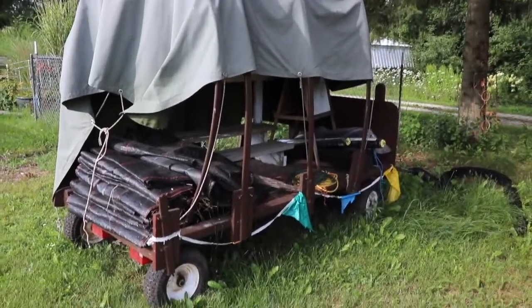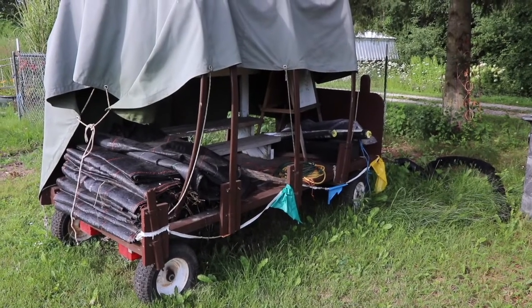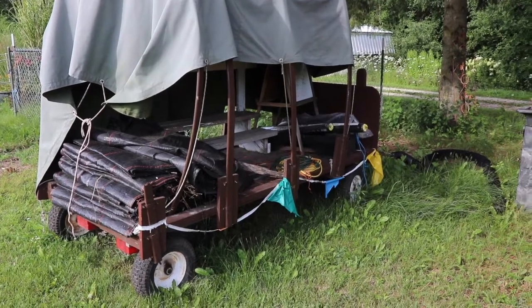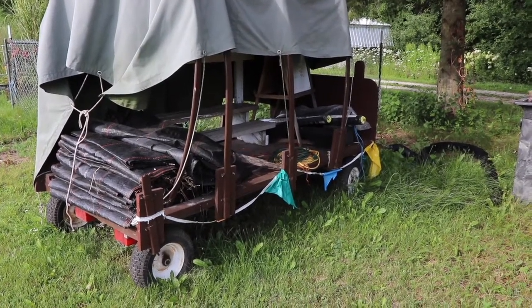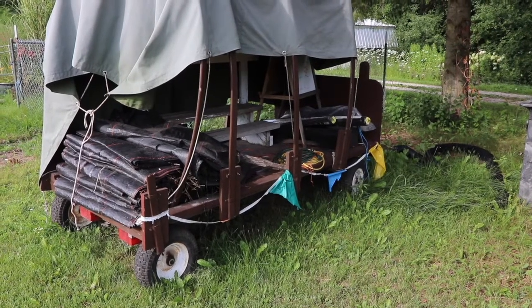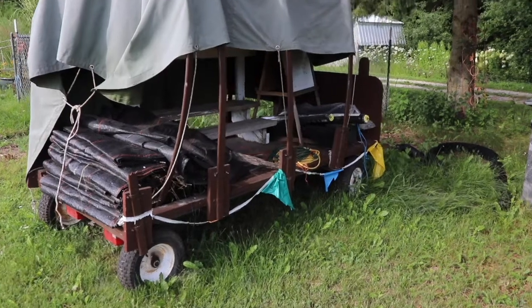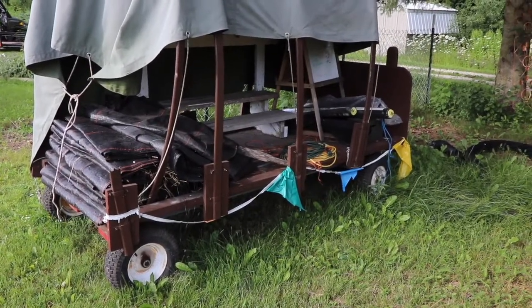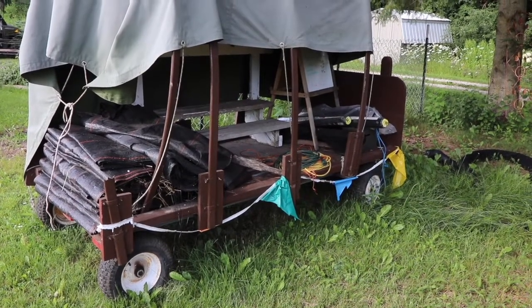Another thing we have on the property is this little hay wagon cart. You can get these from Northern Tool — I think they're like $500 for the frame, super heavy duty. We built a hoop top for it with fabric and use it for a vegetable stand. But you could put little seats on here, do hay wagon rides, all kinds of stuff, and pull it with a lawn tractor. So that's a cool alternative to a UTV and pretty cheap.